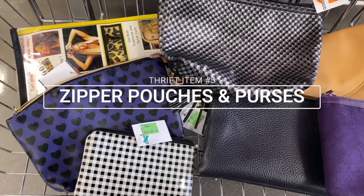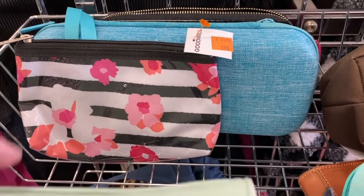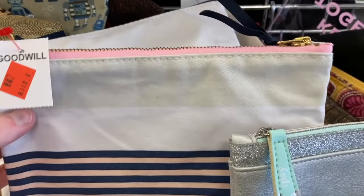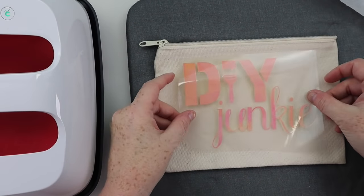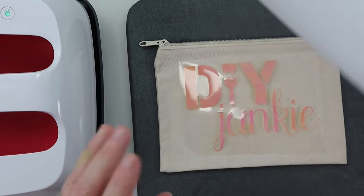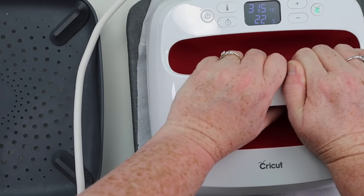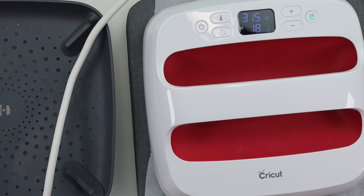Thrift item number five is going to be zipper pouches and even possibly some purses. Pouches are great because a lot of businesses and makeup companies give them away as free gifts with purchase, so you can often find nice new pouches at the thrift store. For this I found a pouch that looked practically brand new and cut out some iron-on vinyl. You always mirror it, and I used a pretty vinyl pressed on with my Cricut EasyPress — 30 seconds on the front and 15 seconds on the back. If you have a vinyl pouch you can use permanent or removable vinyl to personalize it.